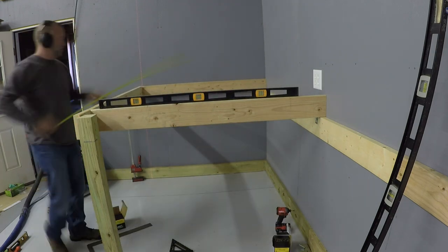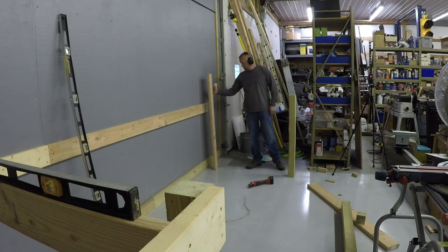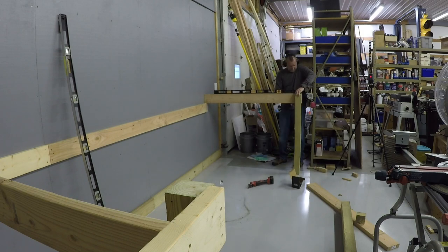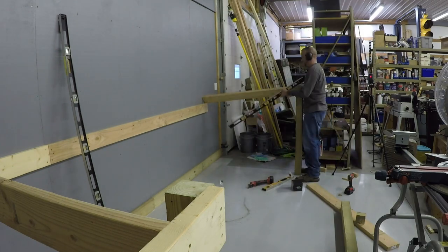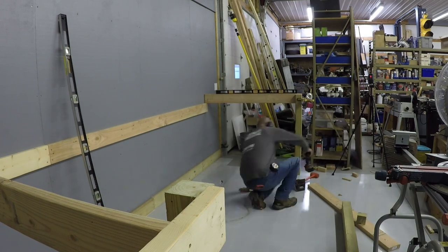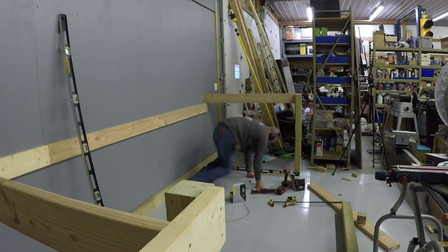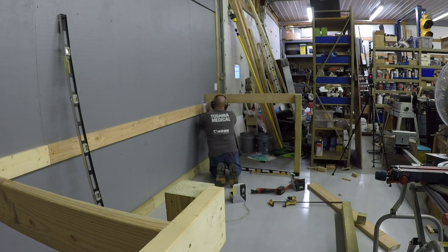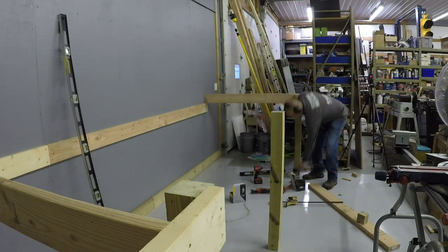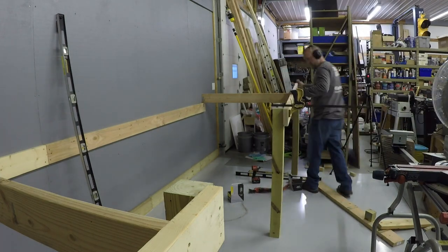Here I am checking square just to make sure I don't have this section racked. Now we will go to the other end to do the same thing — starting with the ending joist, getting it level, and making sure the leg is in the correct place so the joist is perpendicular to the wall. Next, we are going to cut the final leg and one of the remaining two front support boards. This will dictate the placement of the leg and ensure I have them spaced evenly.